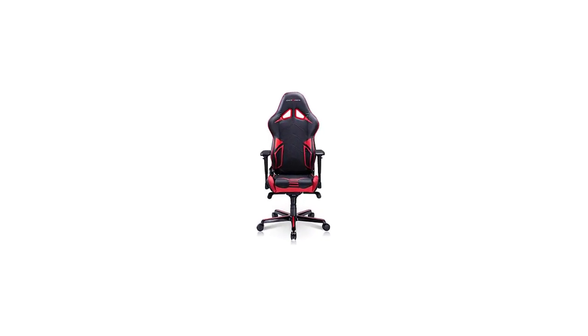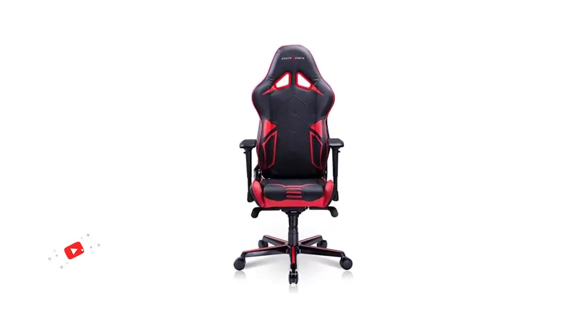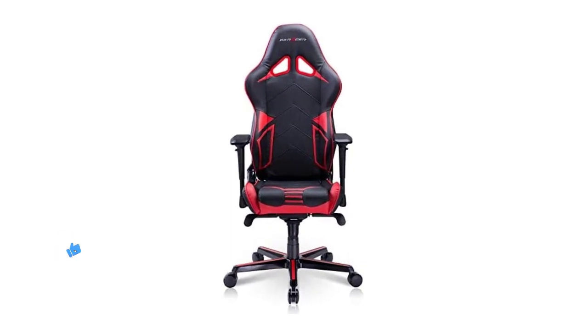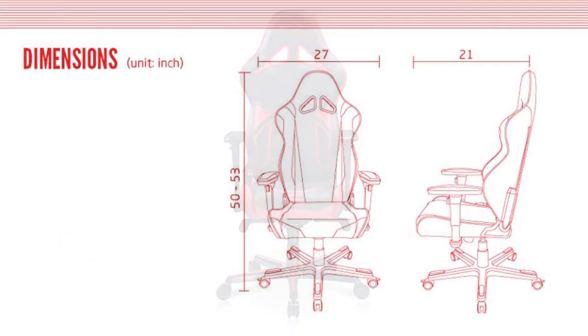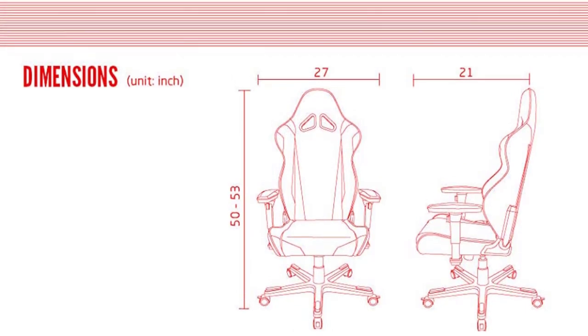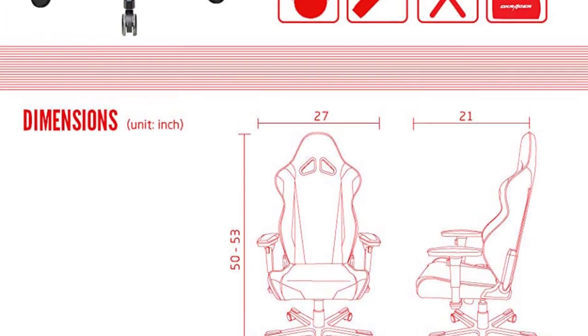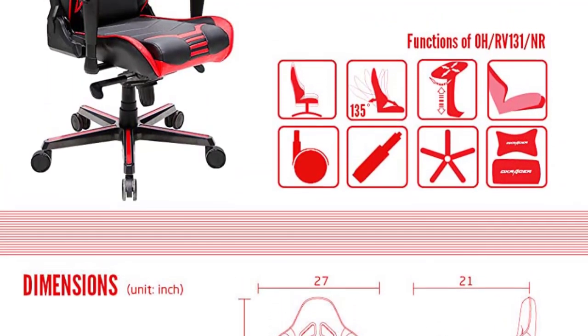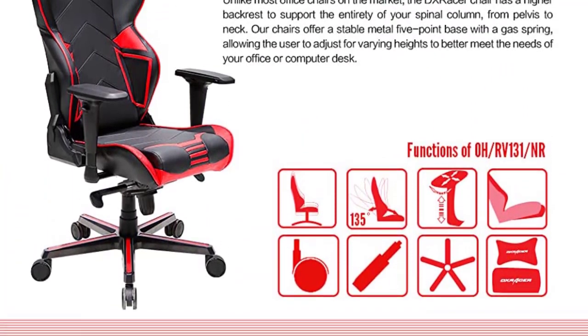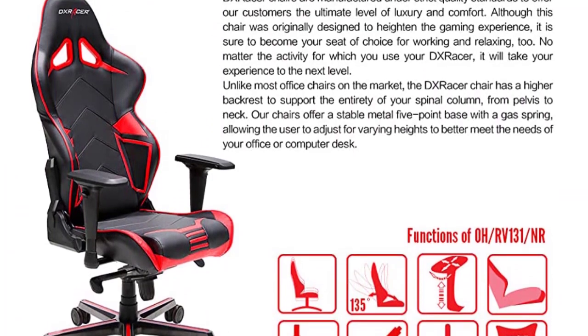The DX Racer Racing Series ORV131/NR is modeled after the DX Racer Formula Series but features a distinctly taller and wider backrest, which makes it ideal for slightly heavier users. It has a recommended max user weight of 220 pounds and will accommodate people who are 5'8" to 6'2" tall, with the height limit being 6'3". The chair is 27 inches wide, a size that allows users with a small to medium build to fit in snugly.